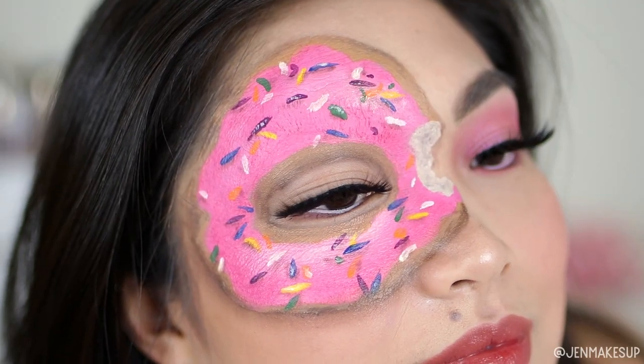That's it for my tutorial attempt at this donut look! I actually like how it turned out. Next time I just have to cover my eyebrow a little better, and I kind of wish the donut color wasn't so close to my skin tone — but I didn't want to keep making it darker or it would look burnt. I really enjoyed creating this and thank you so much for watching. I'll see you next time, bye!